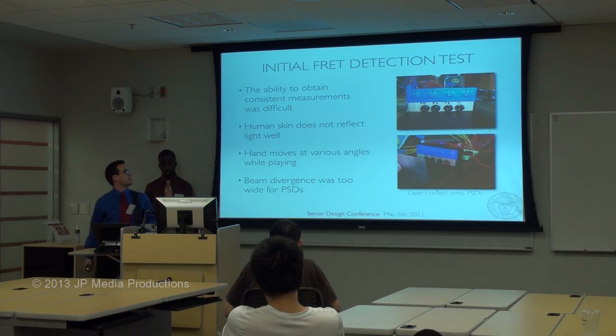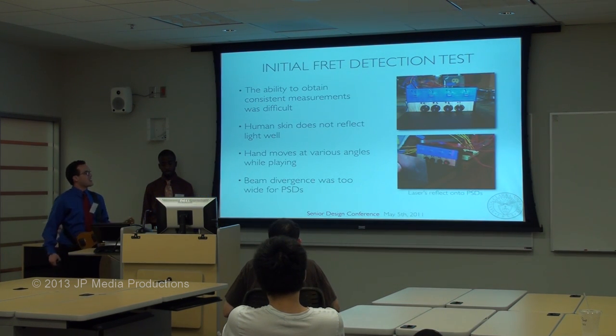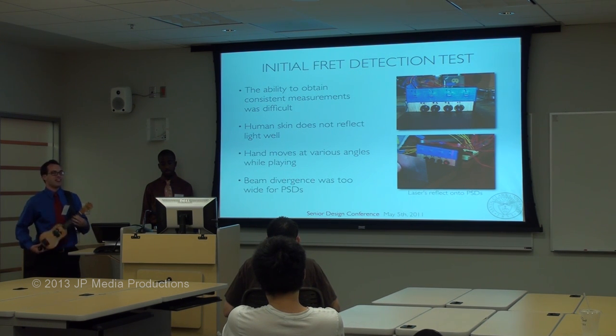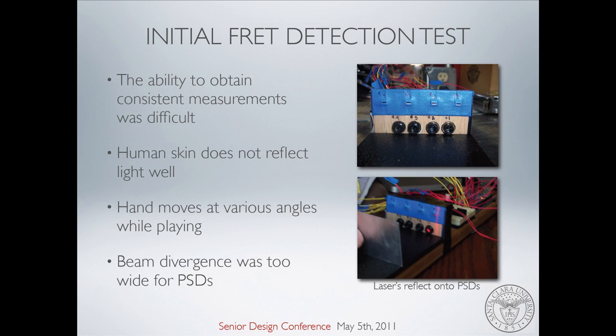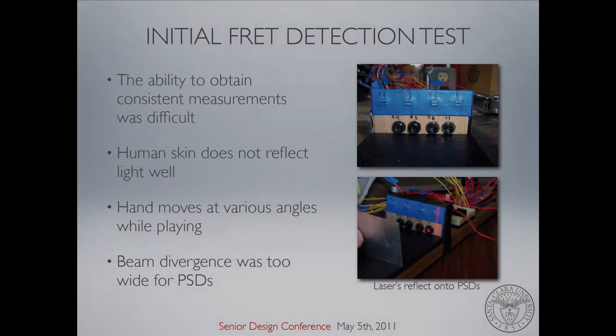Now this sounds all well and good, but then we tested it. It was difficult. One thing we found was that light doesn't reflect off our finger as well as the conference paper alluded to. Another oversight was that when you're playing a guitar, your hand is constantly moving at different angles at different times. The algorithm assumes a lot of linearity in your hand movement, and because of the varying angles and the way light bounces off your fingers, that algorithm didn't work as well. The beam divergence bouncing off the finger was also a little too wide for our position-sensitive detectors to give us the accuracy we actually needed.